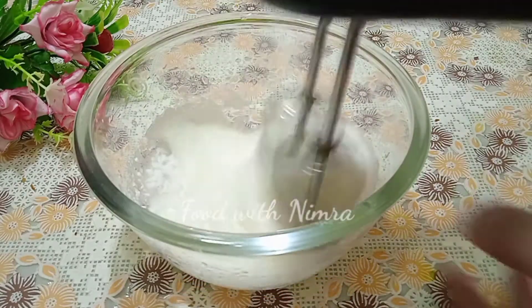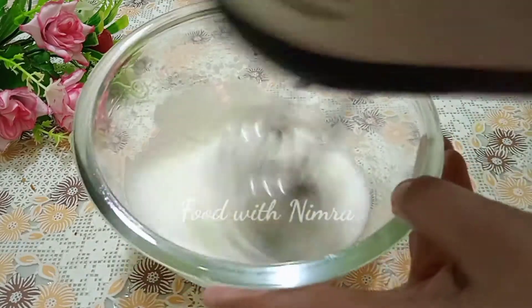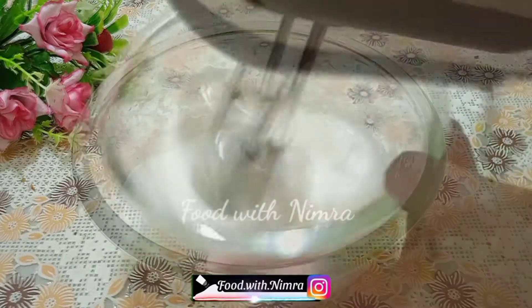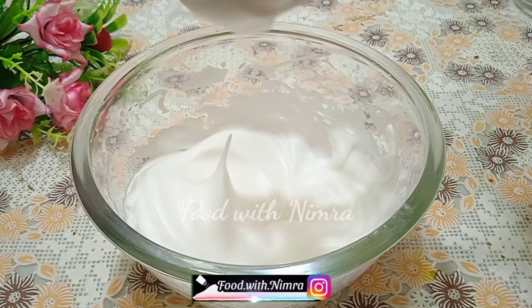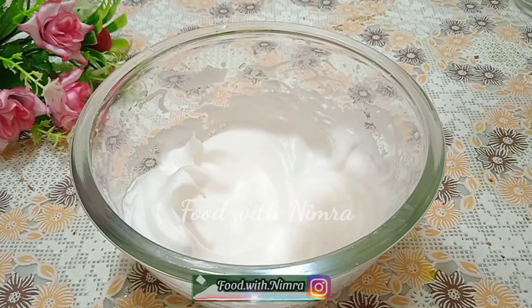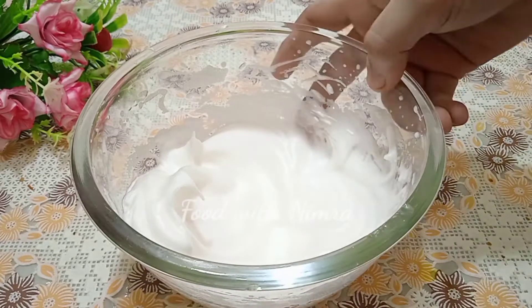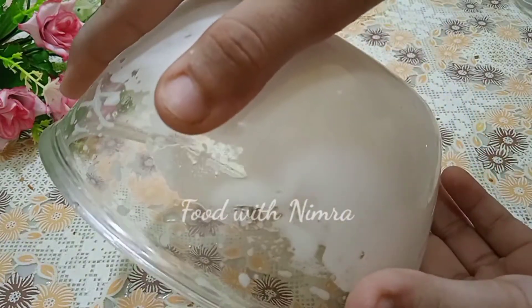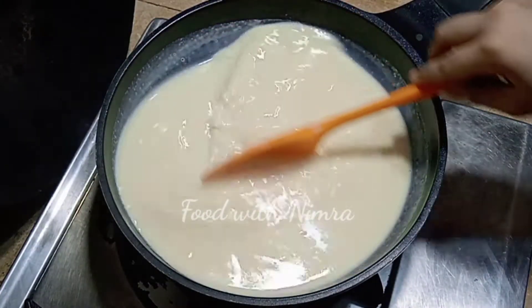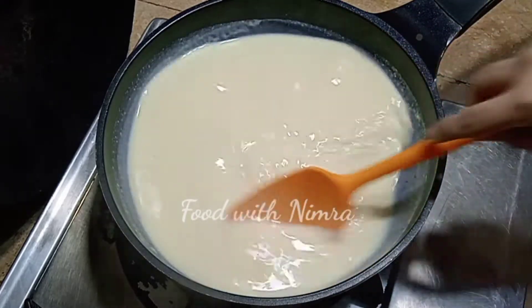You can also use regular sugar. We have to beat the cream until it forms stiff peaks. To check, when you turn the bowl upside down, the mixture will not fall — that is when you know it has reached stiff peaks.